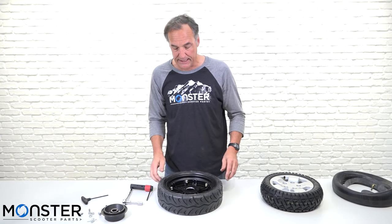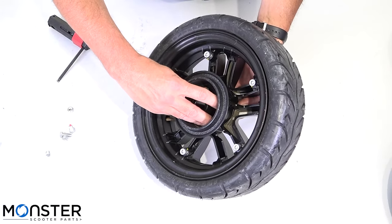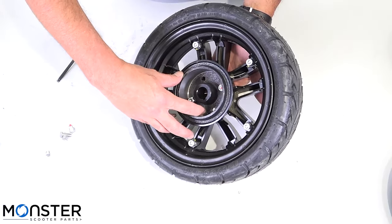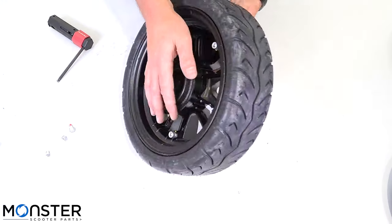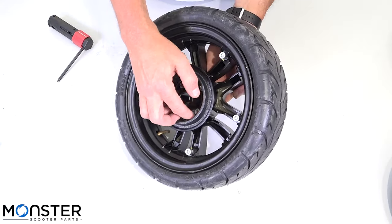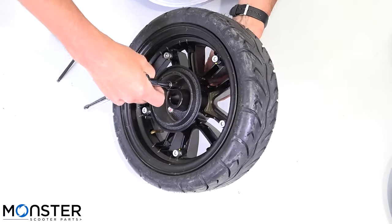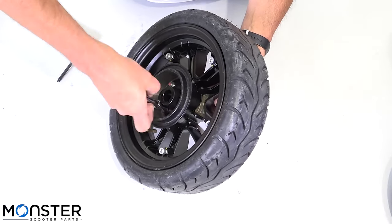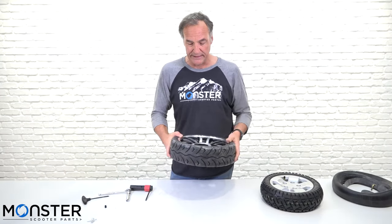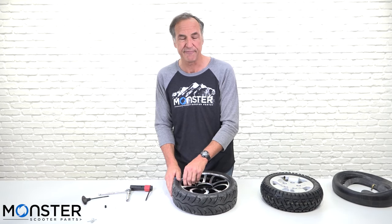Now we have our rim back together. Next you want to put the hub back on. When you reassemble, go opposite sides when tightening these down, just like on a wheel. And there you have it — your wheel is reassembled with the tube in it. Next you want to fill it up with air, usually 35 to 40 pounds on most scooter tires. Now that we're all done with the Drive Cobra GT4 wheel, we'll move on to the Pride Victory and Pride Pursuit XL wheel.